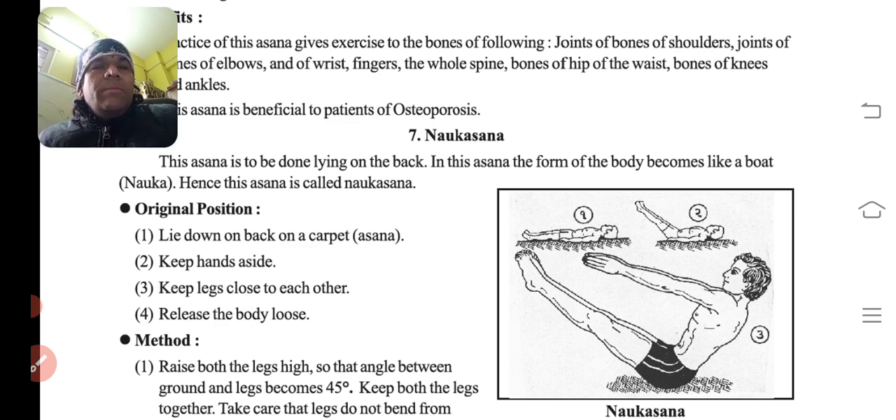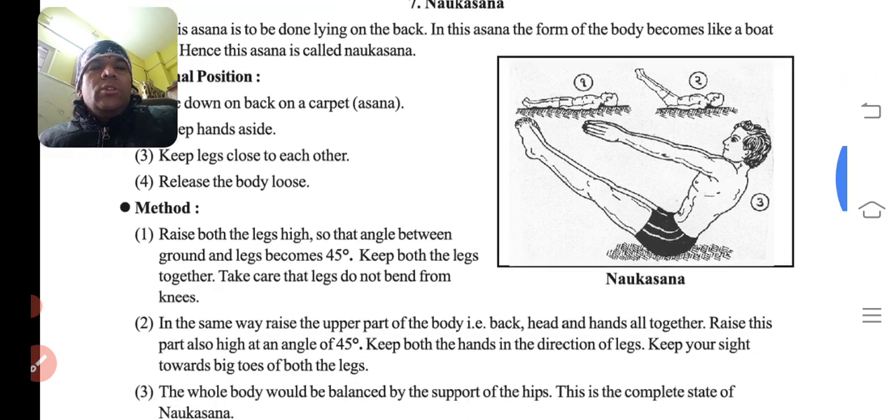Original position: lie down on the back on the carpet, peat ke bal. Keep the hands aside and keep the legs close to each other. Dono ko baju mein hi legs ko rakhna hai. Then release the body loose.